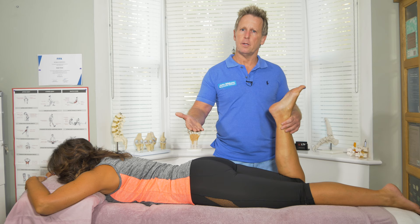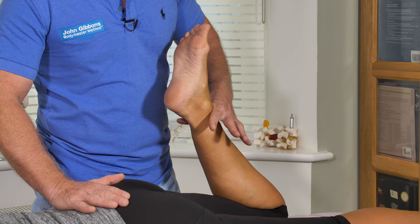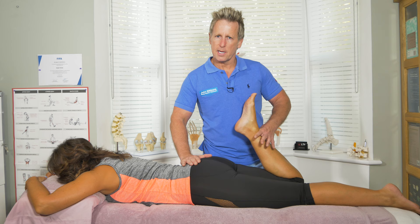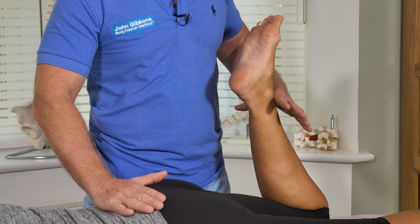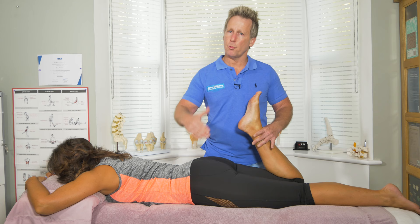If I stabilize the back and slowly do this, this is actually called the test of ELE, but in this case I call it the reverse LASAG, or the femoral nerve test. If I stabilize and she says it increases symptoms, then that would be a positive sign.